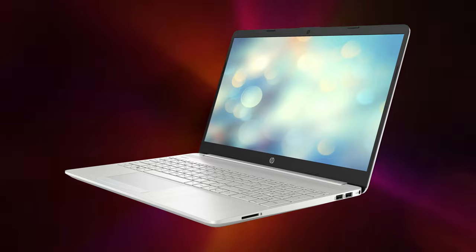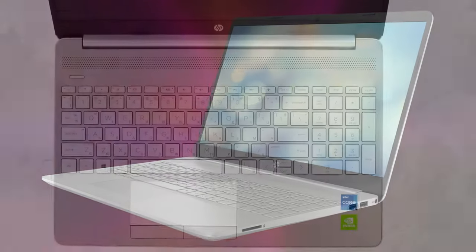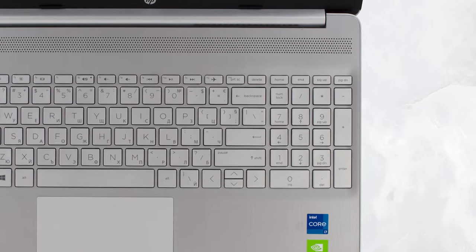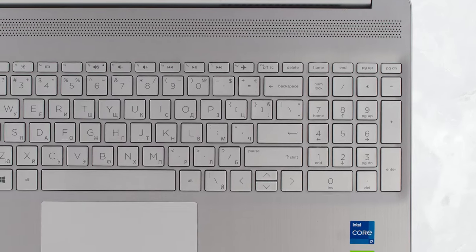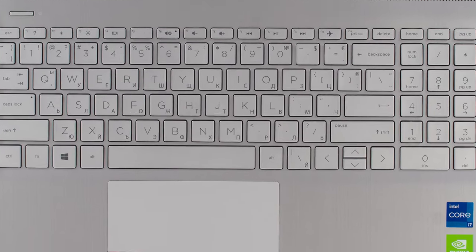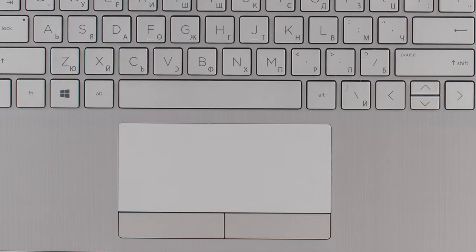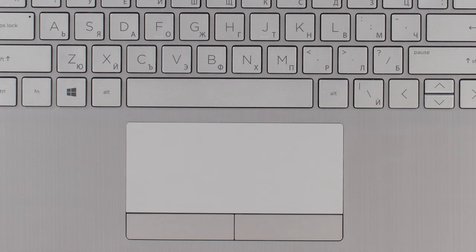With a gray finish, it should match every occasion, be it at the office or at home. Going to the base, it has a keyboard with a numpad. Sadly, we have no backlight, but the key travel is long. On the other hand, the feedback is soft. The touchpad is covered in plastic and offers decent tracking, but the physical buttons do require a lot of force.